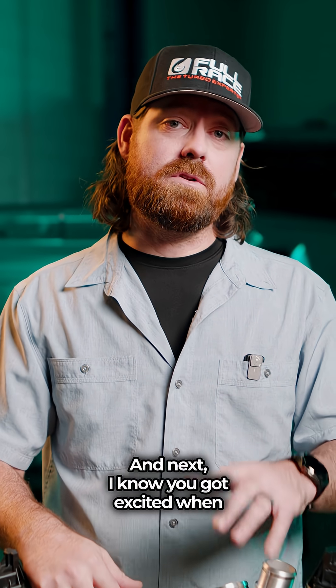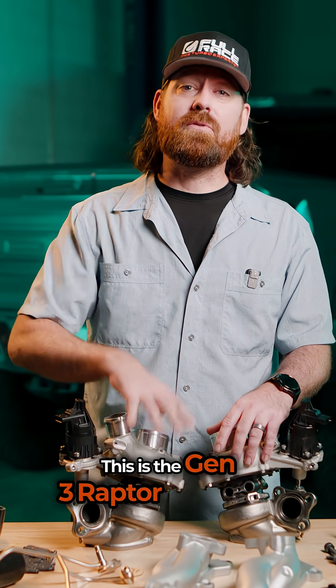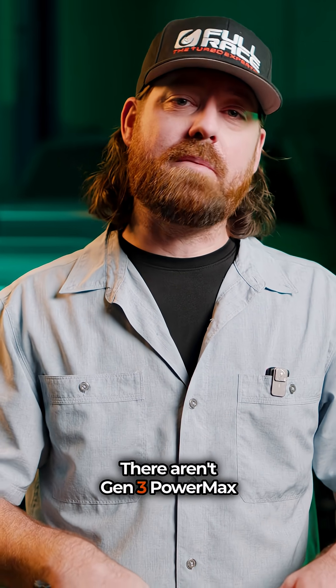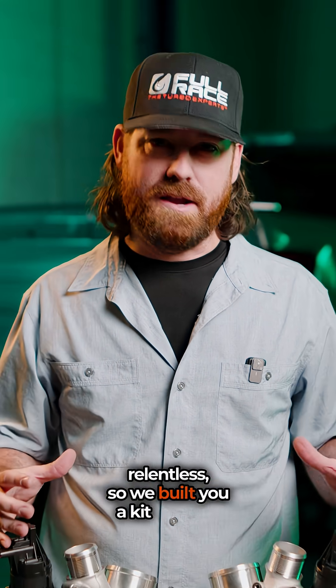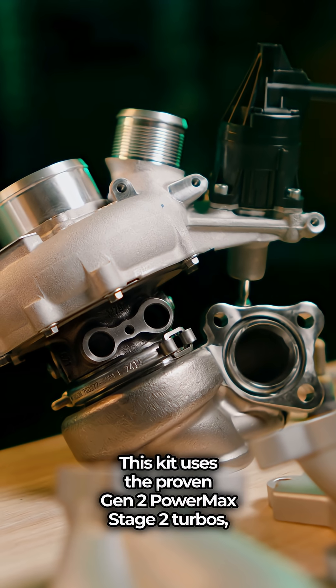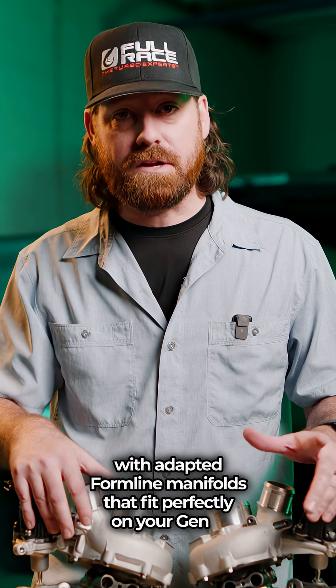I know you got excited when you heard the words 'upgrade turbos' — I'm excited too. This is the Gen 3 Raptor Formline Turbo Kit. Here's the deal: there aren't Gen 3 PowerMax turbos from Garrett, but you guys are relentless, so we built you a kit anyway. This kit uses the proven Gen 2 PowerMax Stage 2 turbos with adapted Formline manifolds that fit perfectly on your Gen 3.